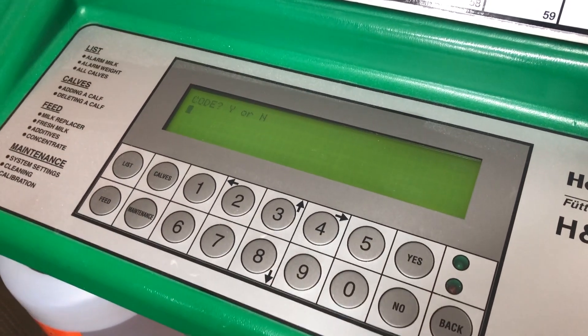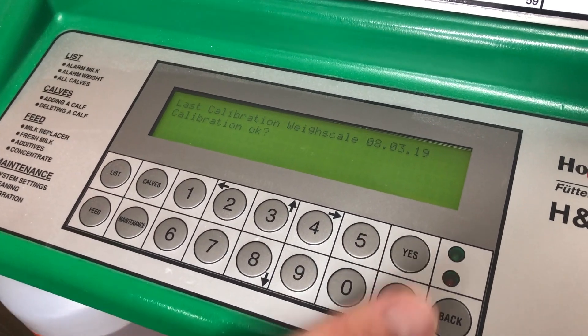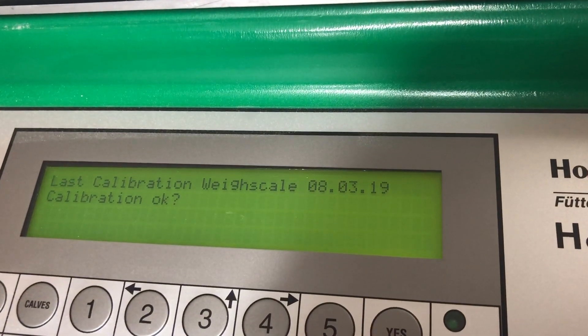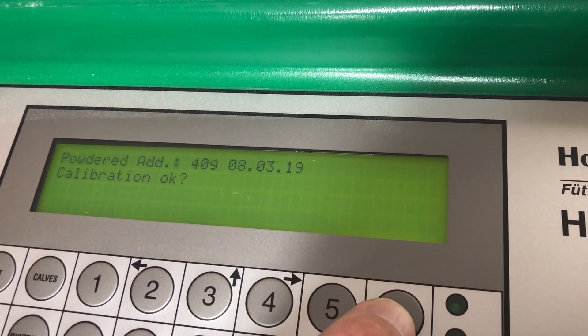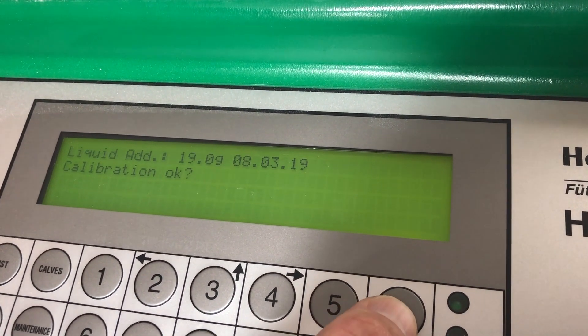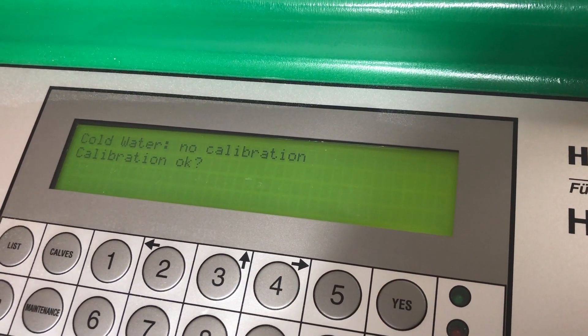Press yes. Put the code in — 683. Press yes again. We'll just press yes till we get to the cold water. So weigh scale, then replacer, then powder additive, then liquid additive, whole milk — which we've done — and the next one will be cold water.